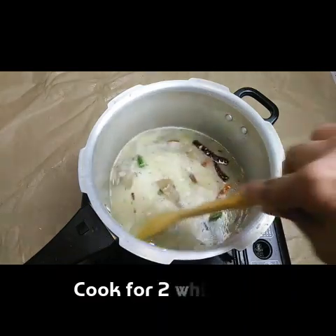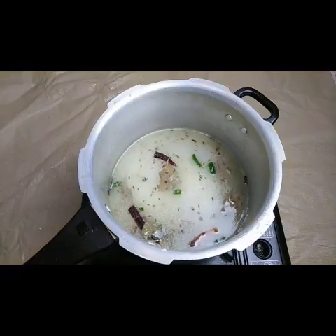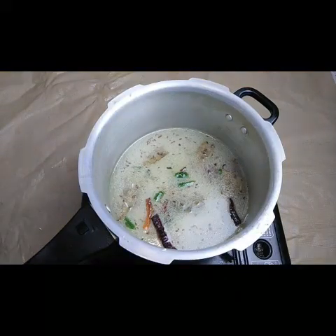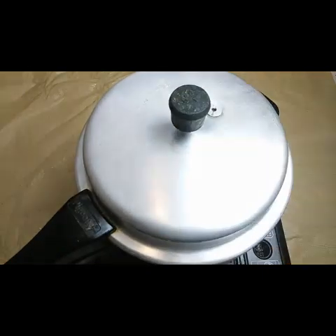Two whistles is enough - more than enough. I'm going to cover this and let it cook for two whistles.